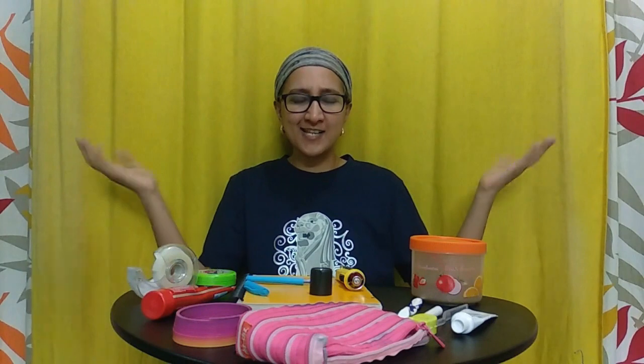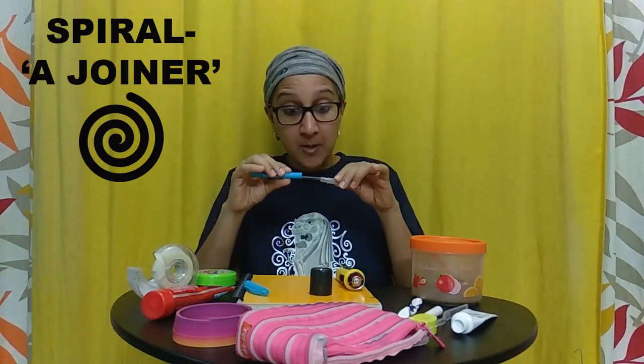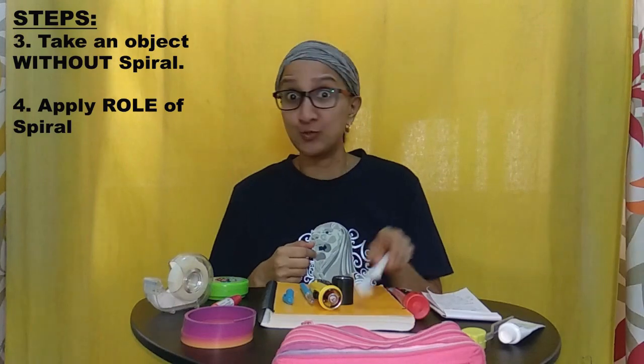Spiral acts as a joiner — joining two separate parts together, making it into a whole. And can Spiral the joiner make a toothbrush better? A brush is a single piece. What is there to join?